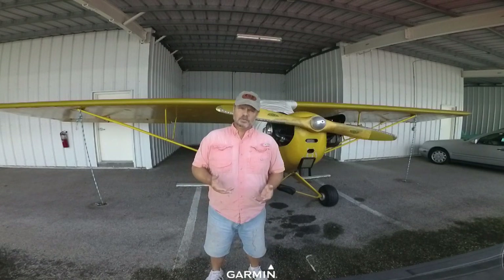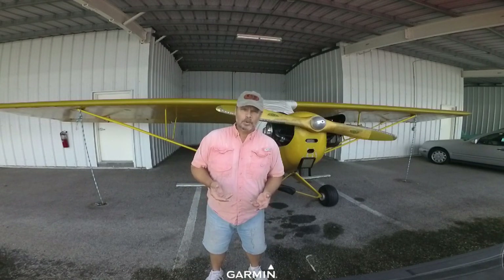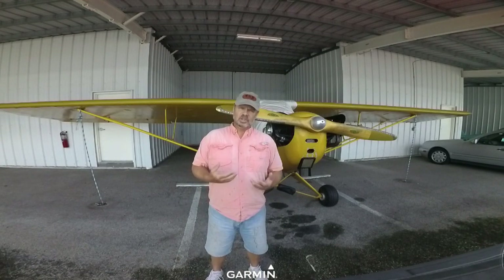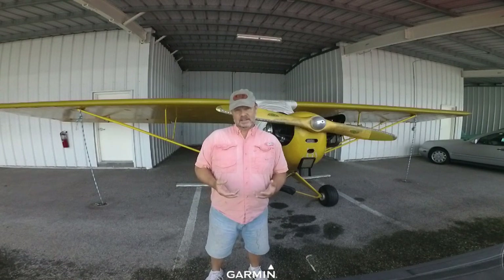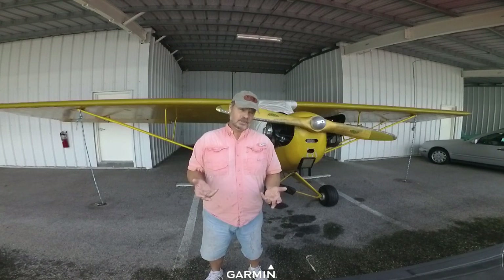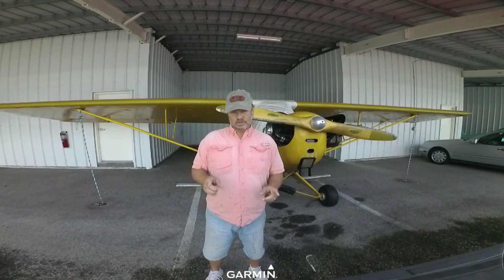What's the difference between a $24,000 airplane and a $55,000 airplane? Well, there are a couple of things: how it's equipped, what kind of shape it's in, and how recently it's been restored. I'll get more to the restoration cost and process in just a minute.